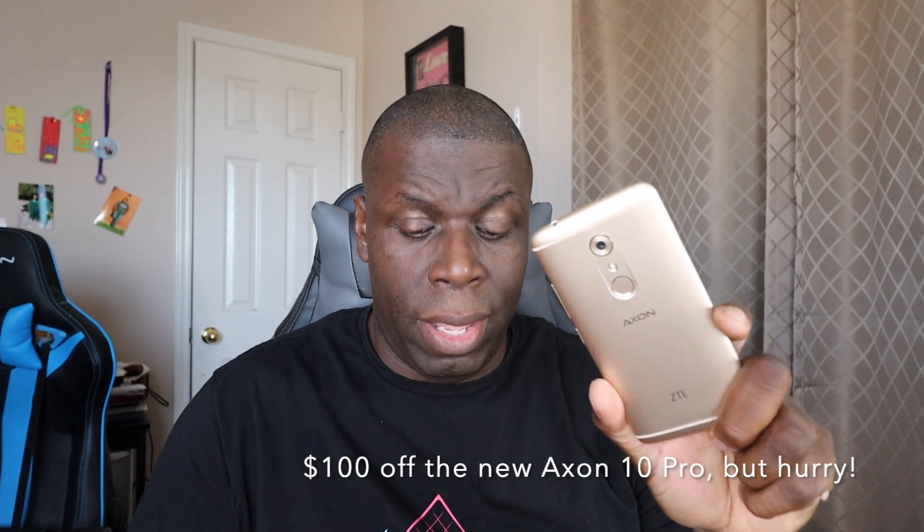So you've got one of these and you want one of these. This is the Axon 7, and there's also an Axon 7 Mini, but this is the brand new Axon 10 Pro that's recently announced in the US. If you're a loyal ZTE fan and you still have your Axon 7, ZTE appears to be hooking you up — giving you this phone for a hundred bucks off. I'd highly recommend it; I think you'll be really happy with the upgrades from the latest model of the Axon series.